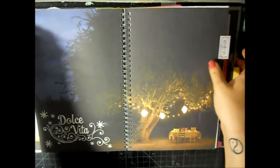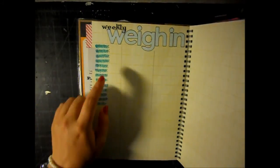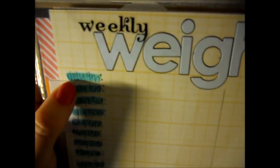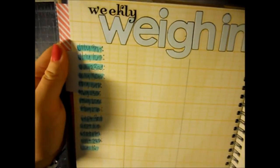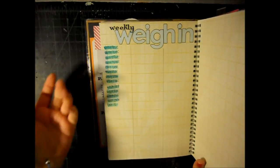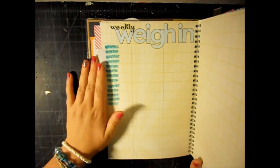This one says 'weigh in' - I have a weekly weigh-in and did the same thing: broke it up into three columns and wrote the date. I did not want to put my weight down before I filmed this video, so after this video I'll record my weight. All the blue ones are the 13 weeks of P90X because I thought I would be starting this week - I may be starting next week, but either way I'm still going to record my weight every week.